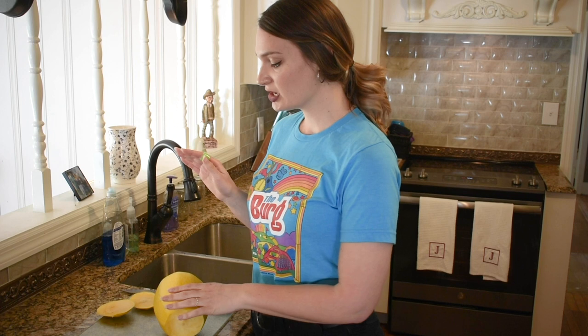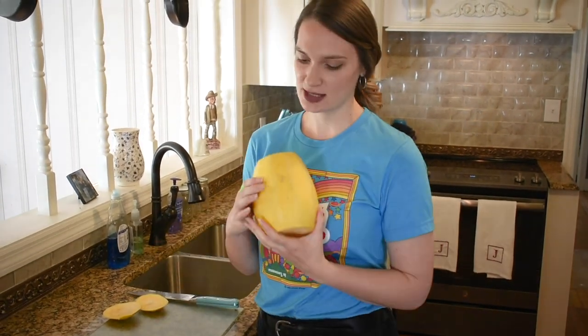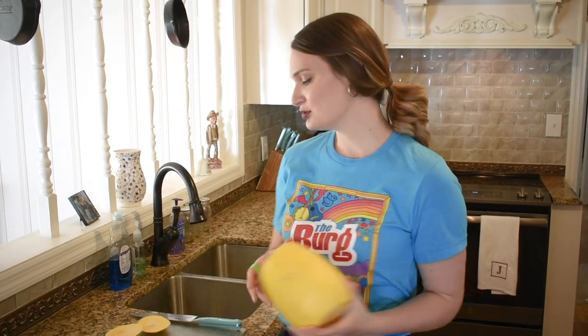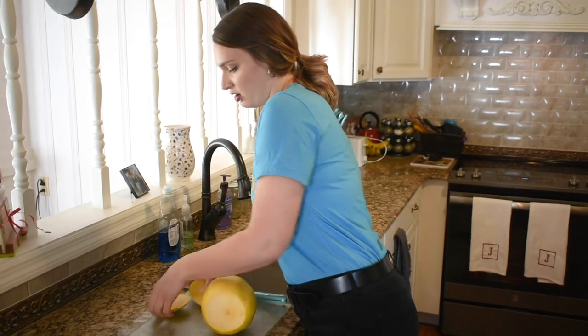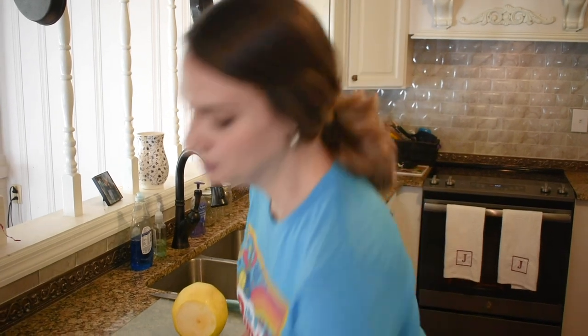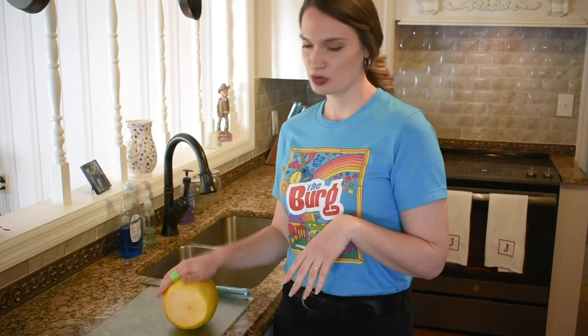Okay guys, so we've already rinsed and prepared our spaghetti squash. If you've not seen spaghetti squash, here's what we have — it's over in the vegetable section of whatever grocery store you go to. I have already cut off the ends; it just makes chopping it a little bit easier overall. A little tip I've learned is that if you throw your spaghetti squash in the microwave for about three or four minutes, it makes cutting it a little bit easier.